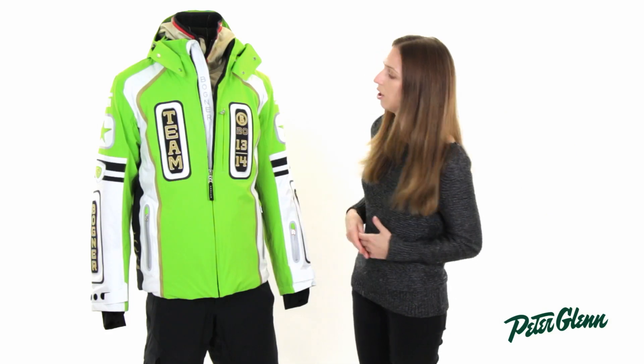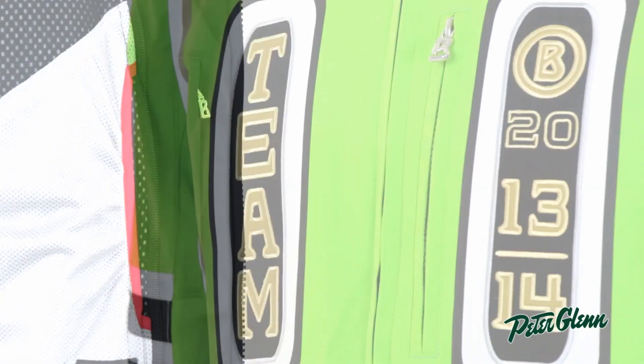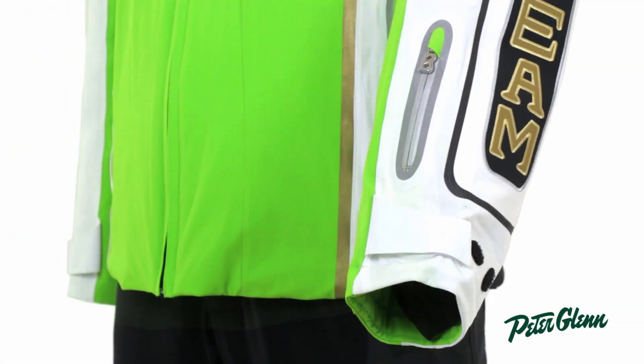The other features on this jacket are there are a bunch of pockets. On the inside, there's one zippered and one mesh. On the outside, there's a zippered at the chest, two at the waist, and one on the sleeve.